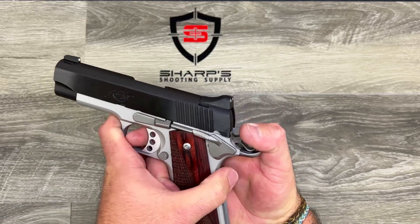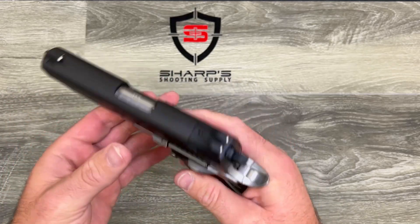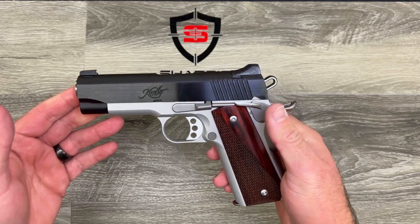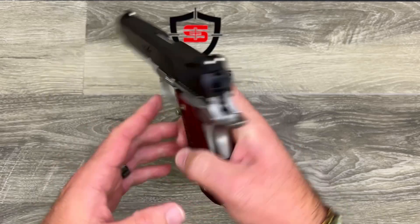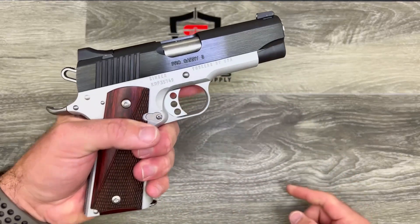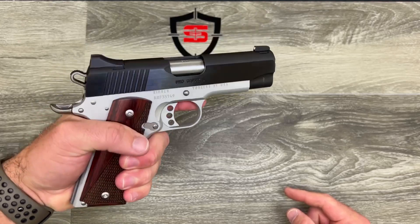One of the things that was really impressive about this firearm is it features a 2-pound trigger. That is a really light trigger — pretty neat to see on a concealed carry firearm. Another cool thing is it does feature a full-size grip, so there is plenty of room for your hands to fit on there.